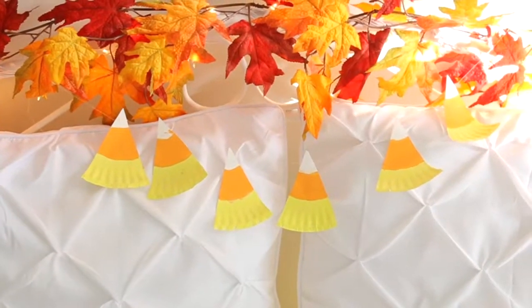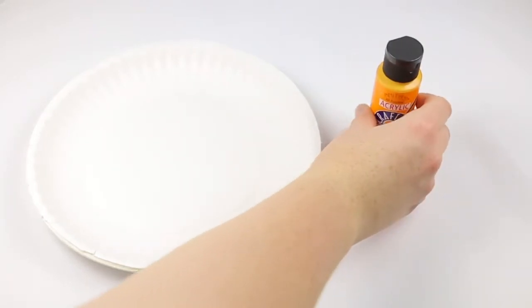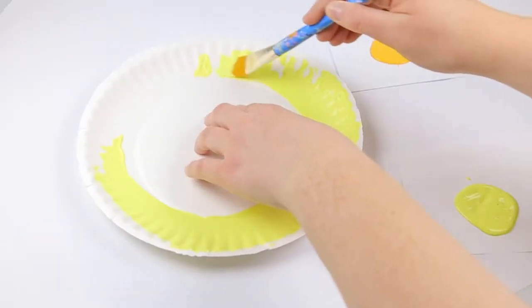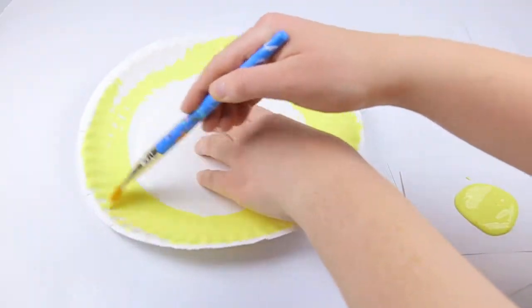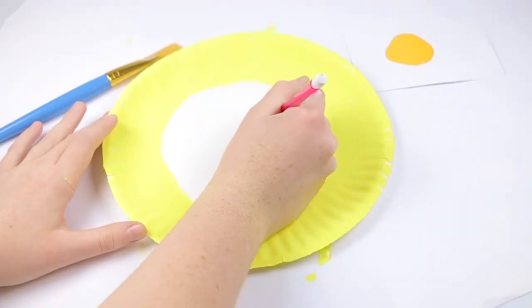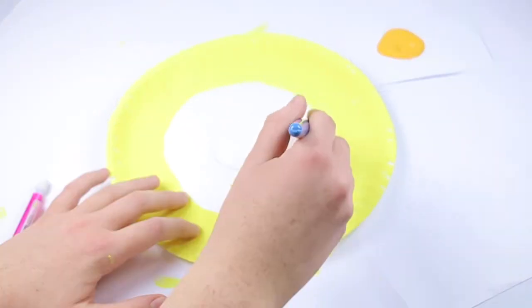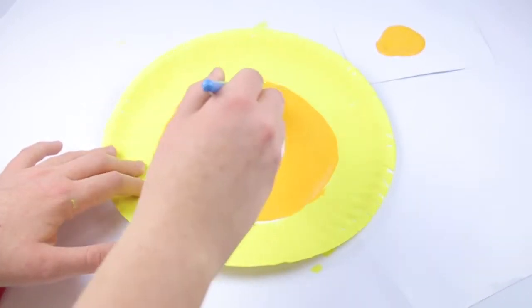Next, I am making this candy corn banner. All you need is a paper plate, some orange paint, and some yellow paint. I'm starting off this DIY by painting the outer edge of the paper plate with yellow paint. Once the yellow paint has dried, I am doing the orange.